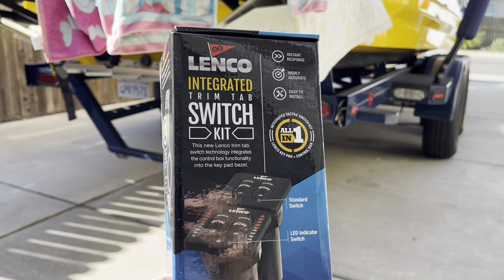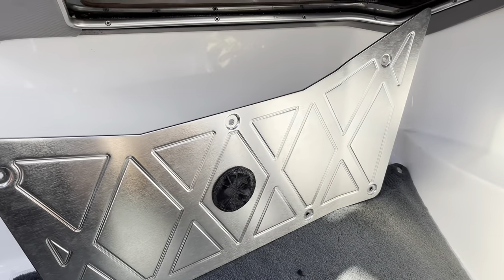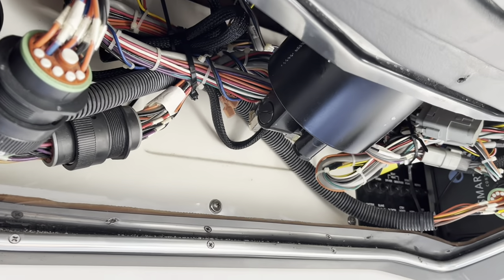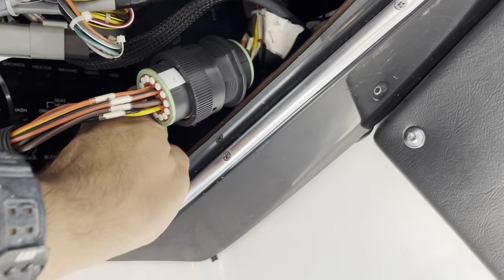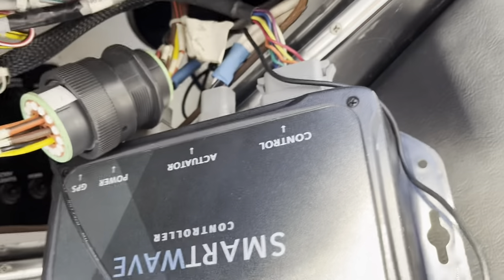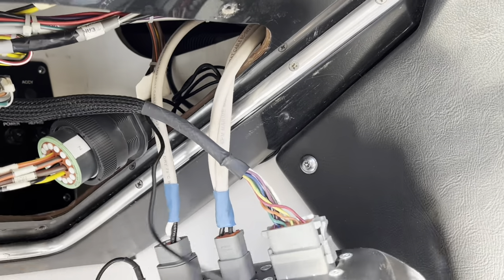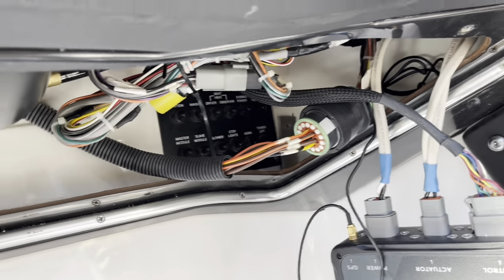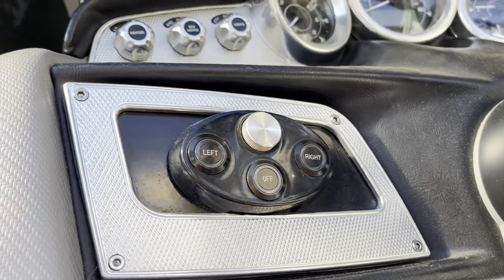This panel just pops off from underneath with some basic screws holding it up. We've got the control panel — this is called the Smart Wave controller. What we're going to do is pull these out, install them to the new switch kit, and get rid of all this existing hardware.